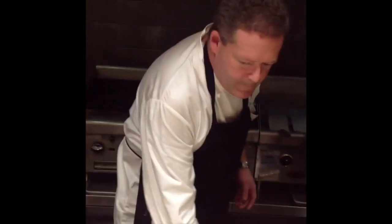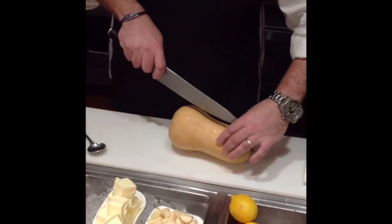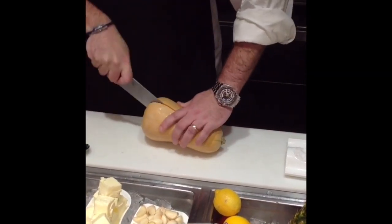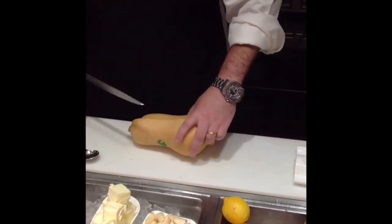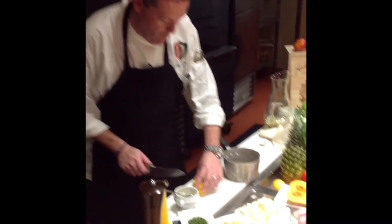While that cooks, I will demonstrate how we do our butternut squash. We take a whole butternut squash and cut it in half. In the next step we're going to prepare our Meyer lemon beurre blanc, which is a Meyer lemon and white wine sauce.